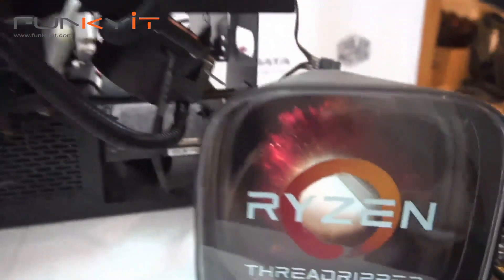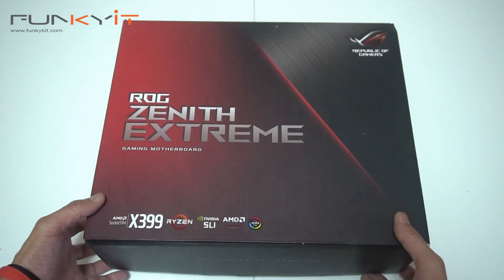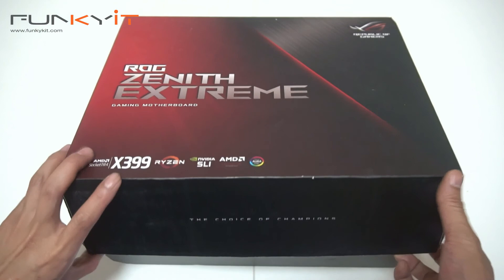So now that we've successfully built our test rig, it's time for a quick unboxing. We have the ROG Zenith Xtreme — let's do a quick unboxing.